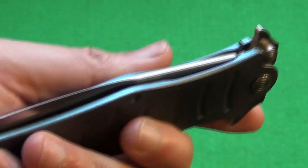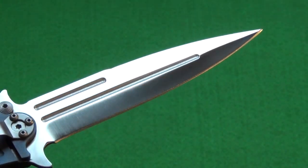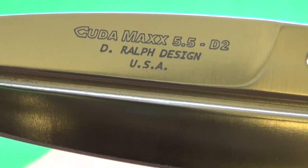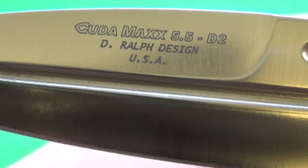Deployment is via that flipper. It's a heavy blade, so it just gets momentum and flips out fast. And there you see what's printed on the blade — Kuda Max, the blade length, the steel, Daryl Ralph, made in the USA.